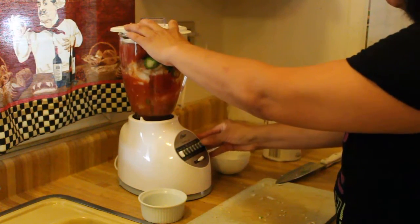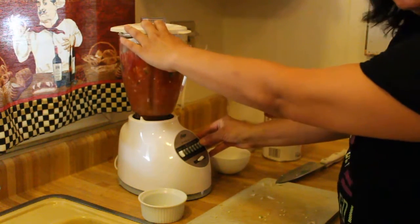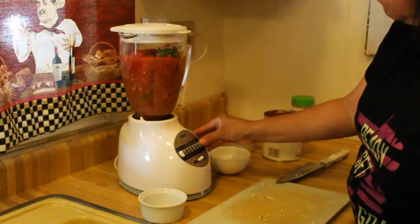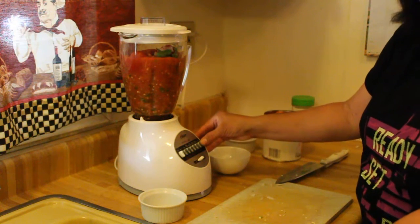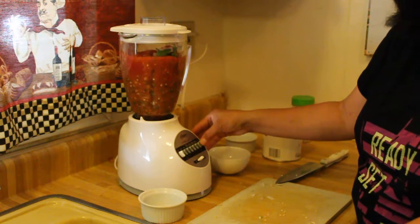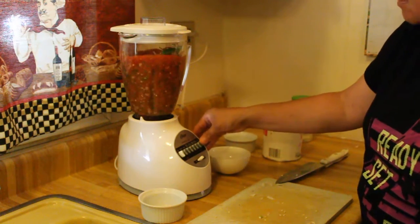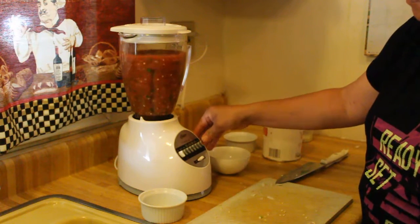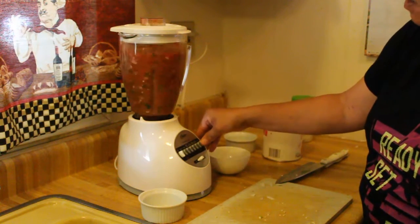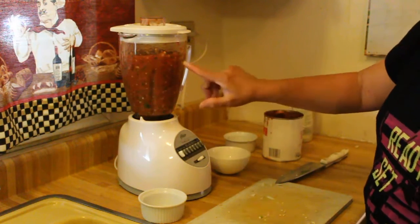We just mix it up, and you just want to use the pulse button. You don't want to blend it and keep it on, due to the fact that it's going to be mushy. You don't want it mushy, so just use the pulse button that way you can keep it chunky.